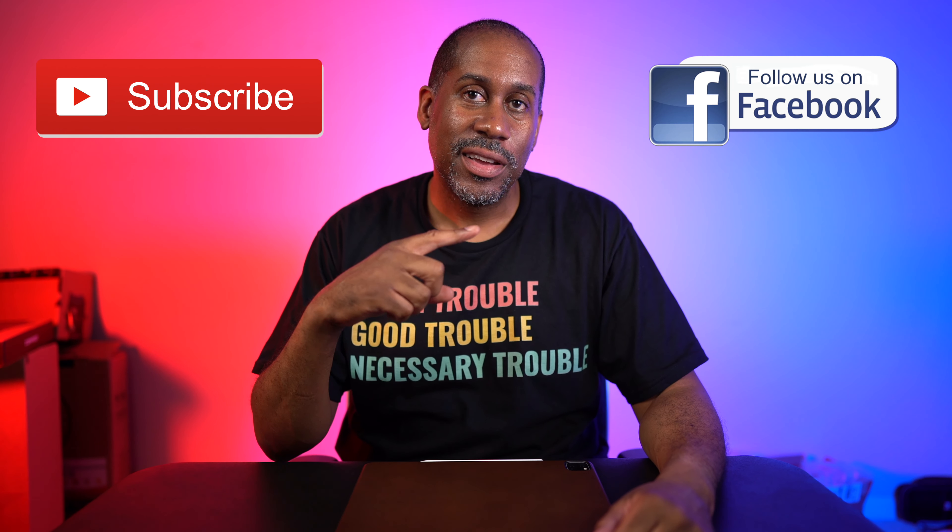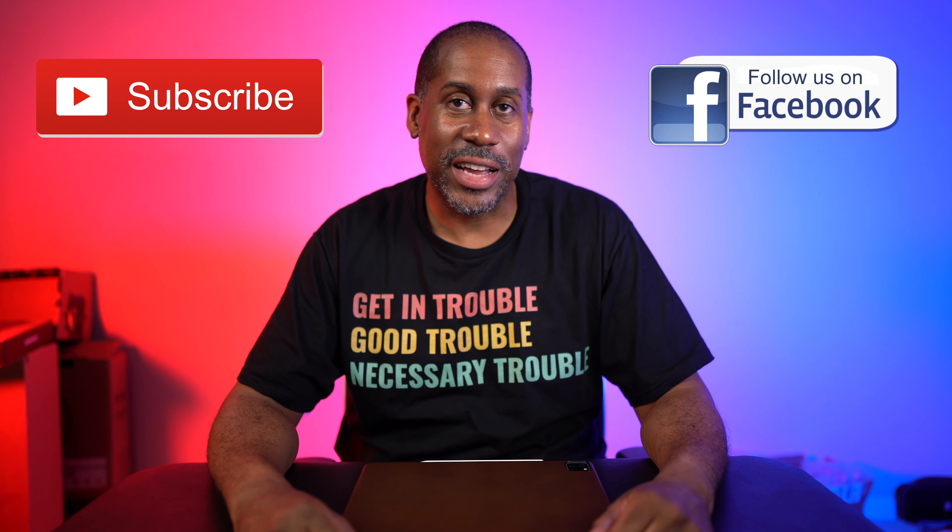I hope you enjoyed seeing this video. If you did, please give it a big thumbs up and please subscribe to this channel and follow me on Facebook. I am Larry with todayifeellike.com. Thanks for coming back to see me. Come back and see me soon, and until next time — love, peace, and hair grease. Peace.